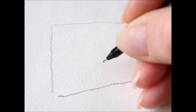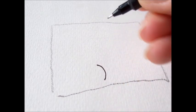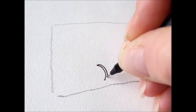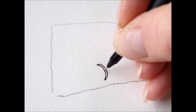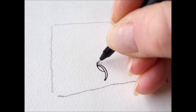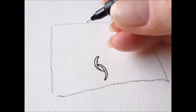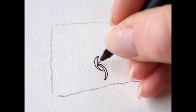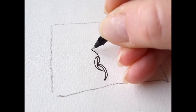It starts with a backwards flat C. We double that line, and be sure the points connect. The next one starts about in the middle, and the first line connects with the point of the first one. And double that line. The next one starts over here, connects with this one, and double the line.